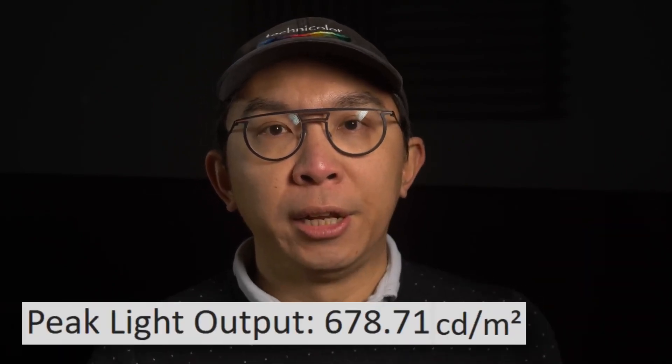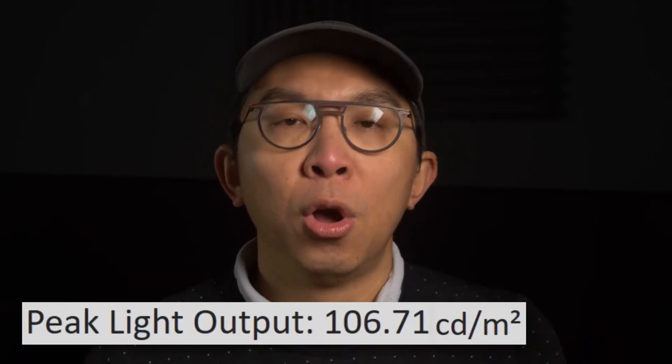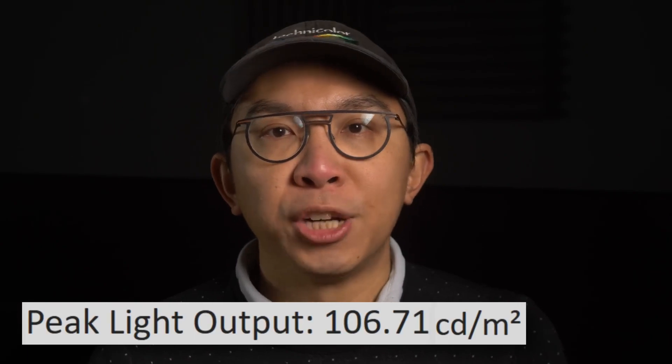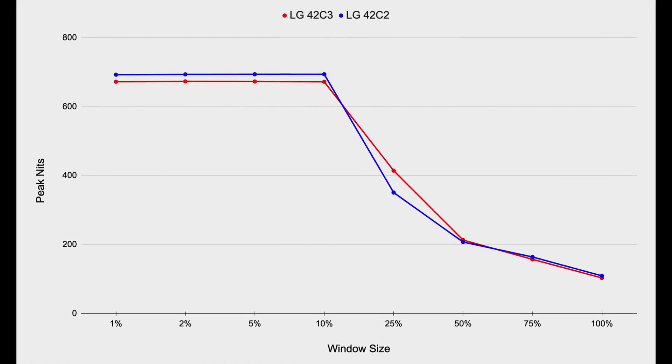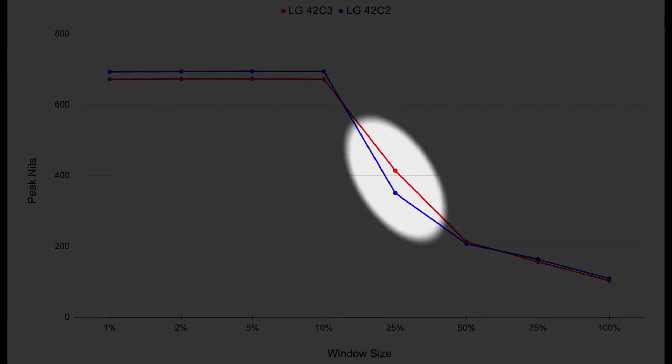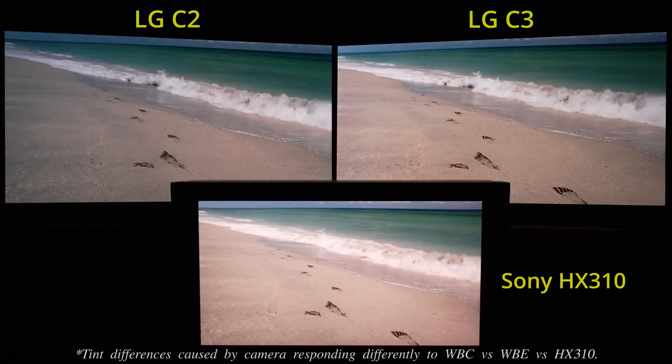For HDR, peak brightness on our 42C3 review sample measured 680 nits on a 10% window after calibration to D65 white point, and 105 nits full field. While these figures were slightly lower than those measured on last year's 42-inch LG C2, the 42C3 could actually go brighter at 25% window size, potentially contributing to more impactful HDR presentation in selected high-APL scenes.